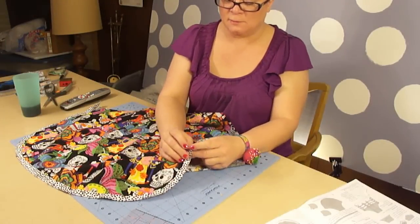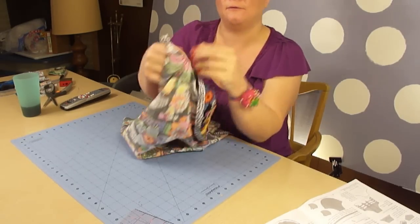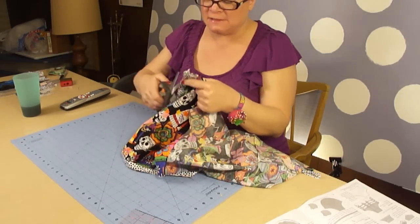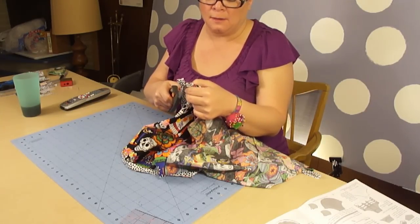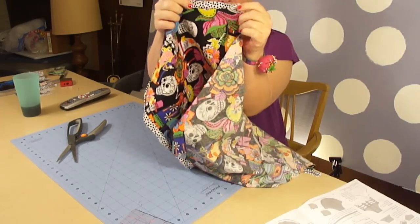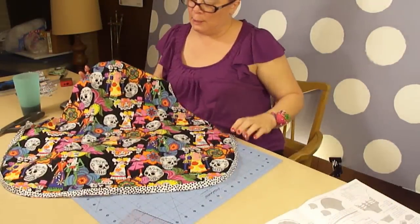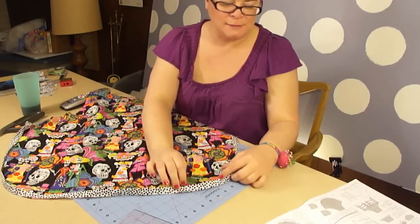I'm just removing the pins from the fabric. So you know those funky ends we had left over from the bias piping? What you're going to do is take your fabric scissors and trim that piping to be even with the fabric on the back. So it should now look like this. And now our apron looks like this, with a little trim on the bottom — so fancy!